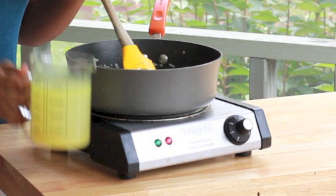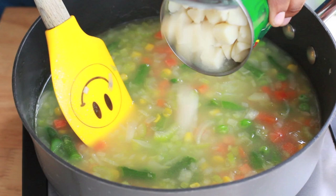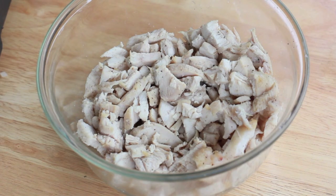Now we're going to add in a little bit of chicken broth. Go ahead and pour that right into your celery and onions, and now it's time for our vegetables. I'm using some frozen mixed vegetables and a can of potatoes. You can use fresh potatoes if you want to, fresh veggies — it tastes the same really, it really don't matter. Go ahead and stir that up.